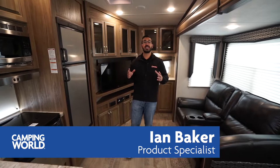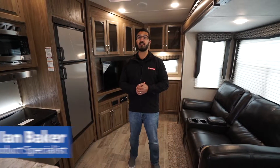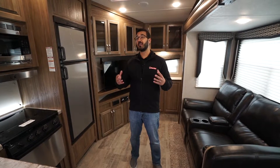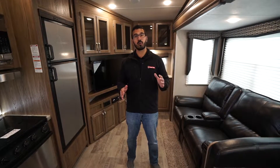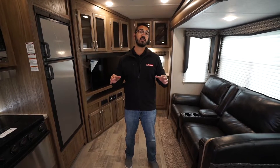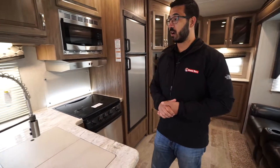Hi folks, I'm Ian Baker and today we're going to go over the 2019 Atlas 2502 REF. This is an awesome floor plan if you're looking for a fifth wheel that's lightweight and a little bit shorter — this is a perfect option. It comes in at right around 7,800 pounds as optioned, and with that you get the big super slide and solid surface countertops.